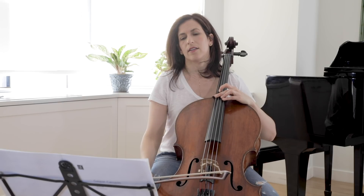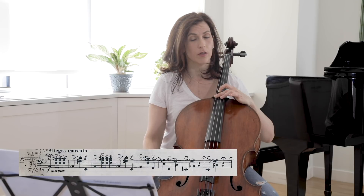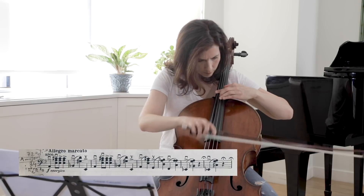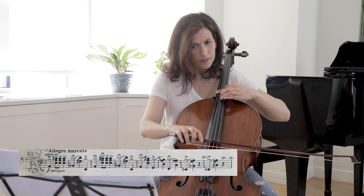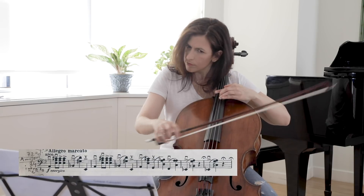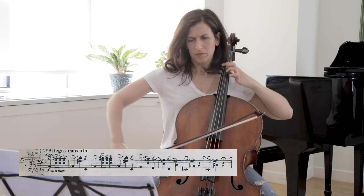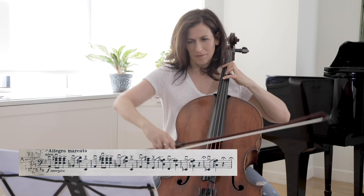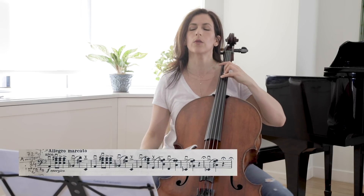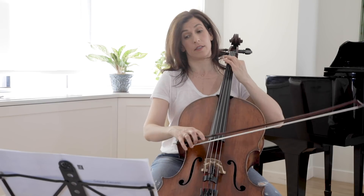Here in the Allegro Marcato, you have to make sure we clearly hear every note of the three-note chords. Be sure you hear the E, the C-sharp, and the A. The C-sharp is the most important note here — it creates that dissonance.